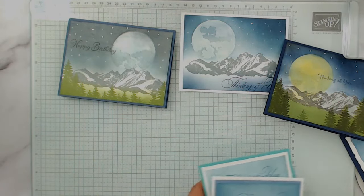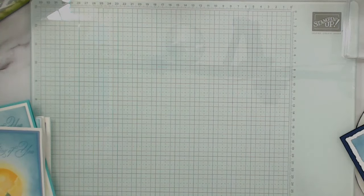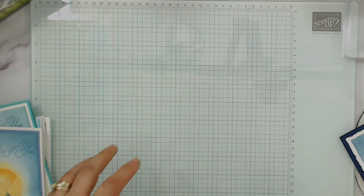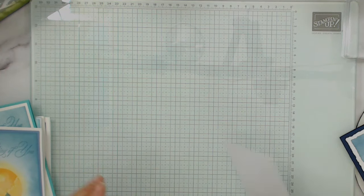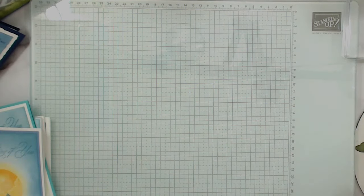So what I'm going to do is really give you guys some pointers. I got my glass mat — I absolutely love my glass mat for this. The reason is that I can really do my blending well. So we're going to go simple.